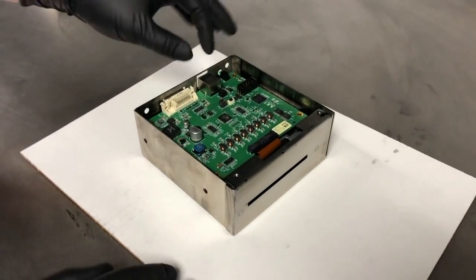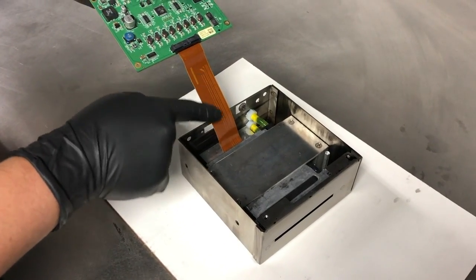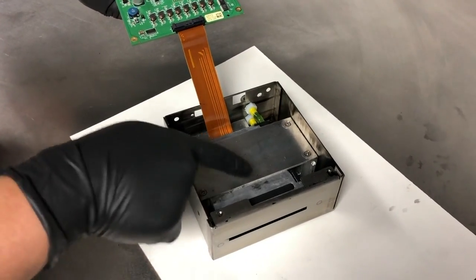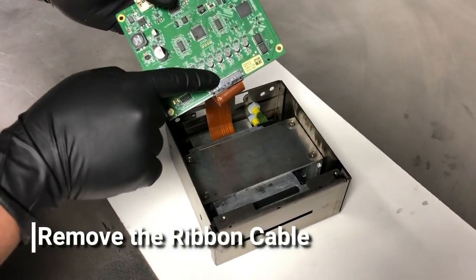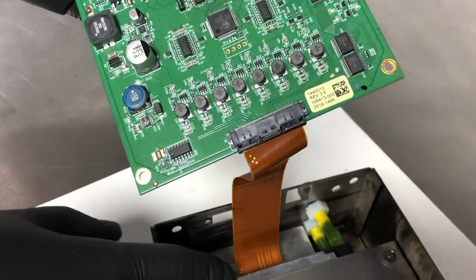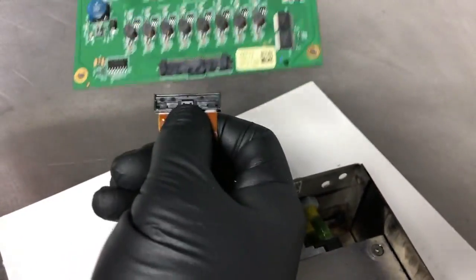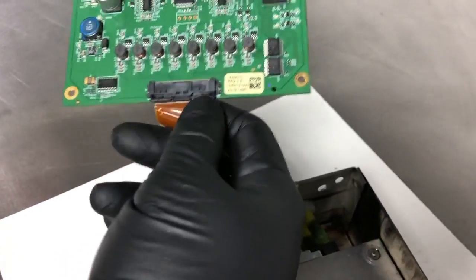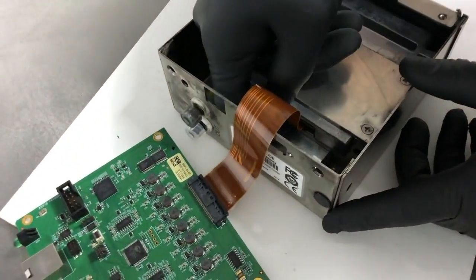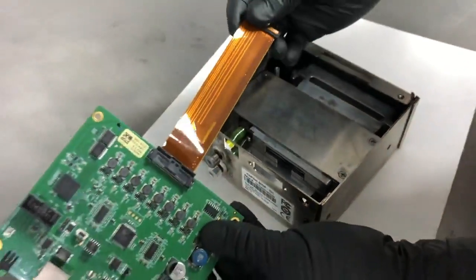With the board loose, it is time to disconnect. Take care not to damage the ribbon cable located here. What I like to do is remove the ribbon cable from the print engine. There's a tab here — same as on the board and as will be on the print engine — that needs to be pushed in to release. Make sure you have your finger on the tab, push that in, and pull out the cable flush like that.